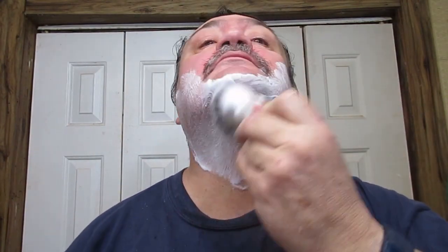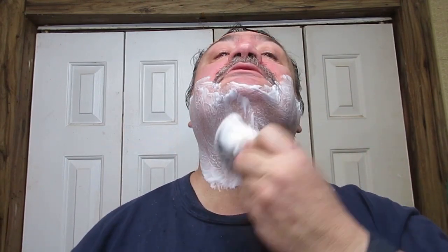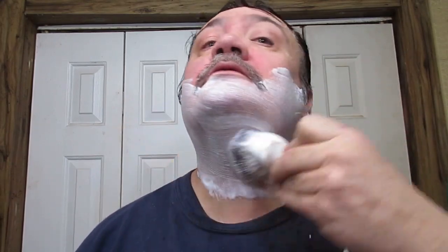I thought I cut myself for a minute but thankfully no. It's a little Spikes — it's been a long time since I've used it. It's absolutely, in my opinion, a top-notch shaving cream.